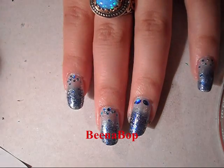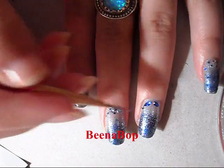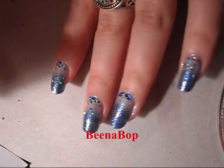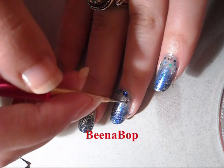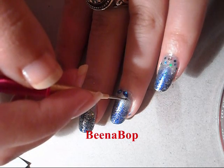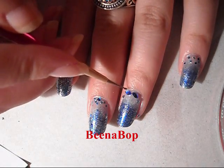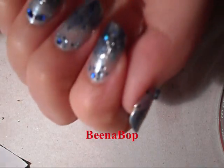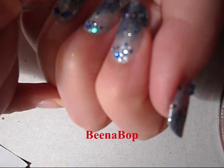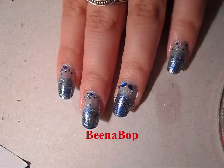Then I'm gonna take two small round ones and put them to the side. You can put one in the center if you like, but I'm not going to because I'm going to be adding some other glitter.